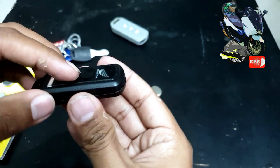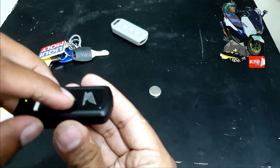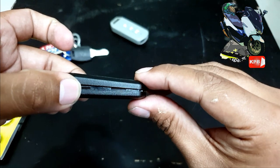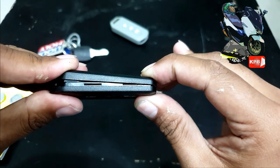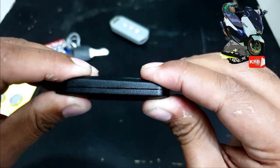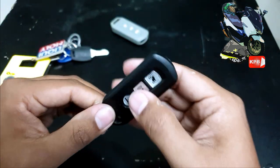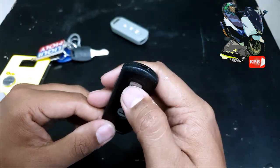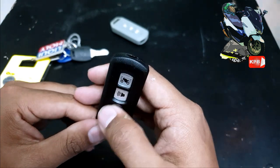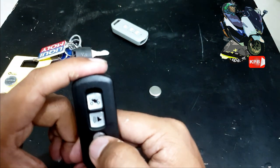When you put it in, you can lift it up. If you do that, you can lift it off. I'm going to lift it up. Then you can snap it back in place. Now it's all here. Press lock, unlock — and if we want to turn off the remote, press this once.